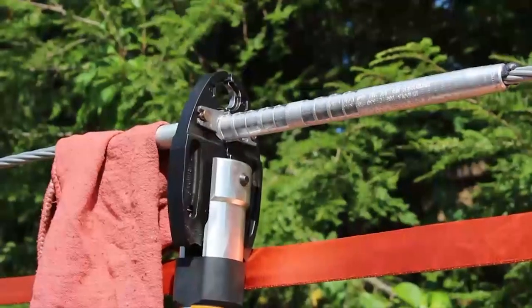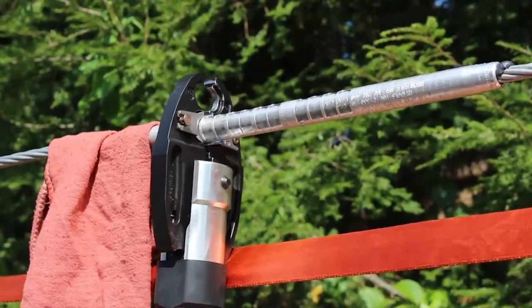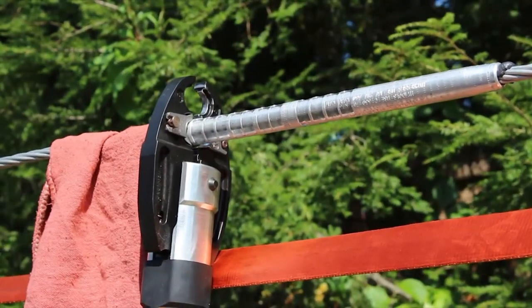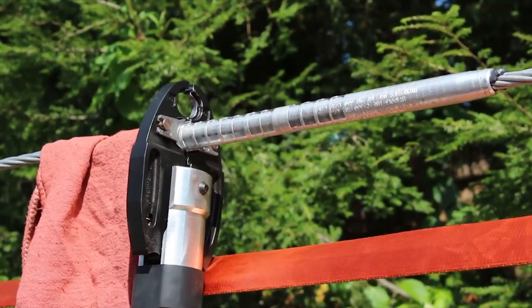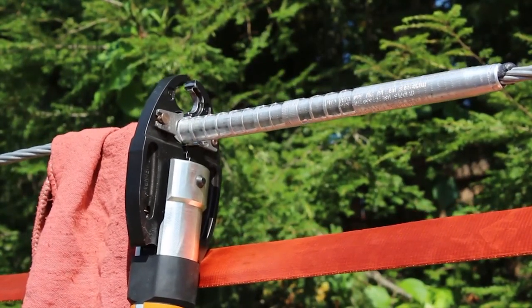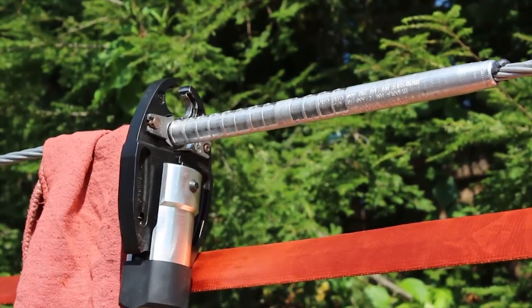In this video, we will show you how to install utility line splices. Whether the application is for copper, aluminum, ACSR, or triplex AC used in non-tension, partial tension, normal tension, or even full-tension applications, the following video will show you how to get the most from your Burndy splices.